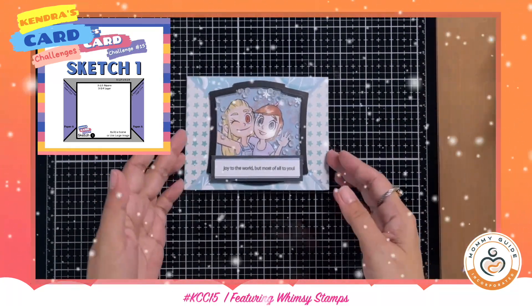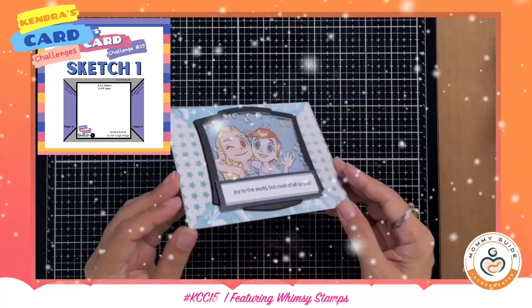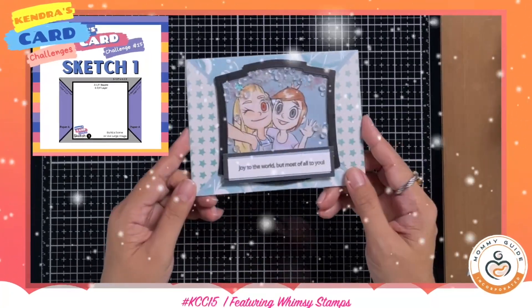And there you have it! This is going to be a very nice card to be given for Christmas to whoever is your bestie.